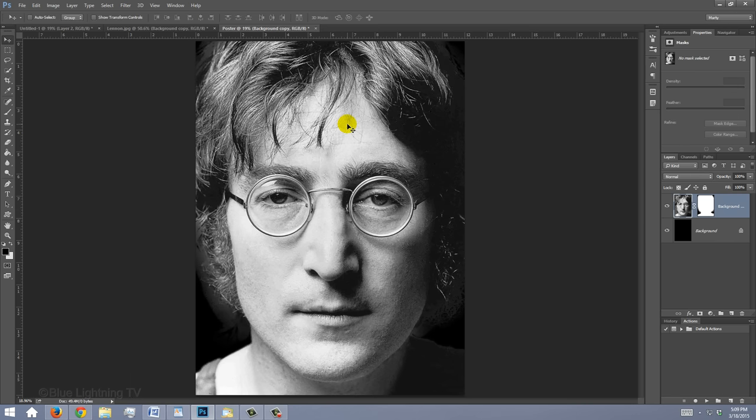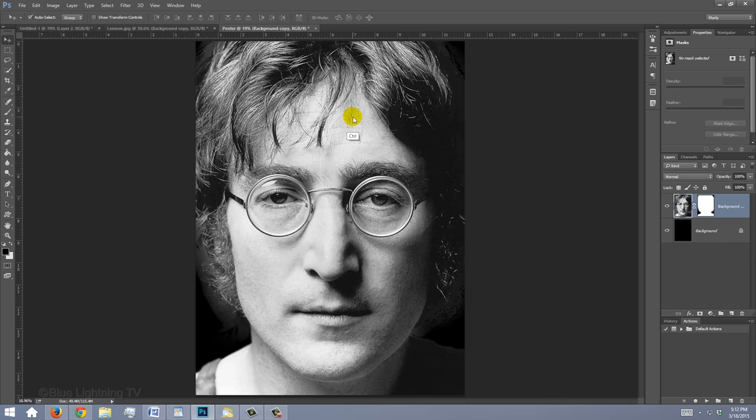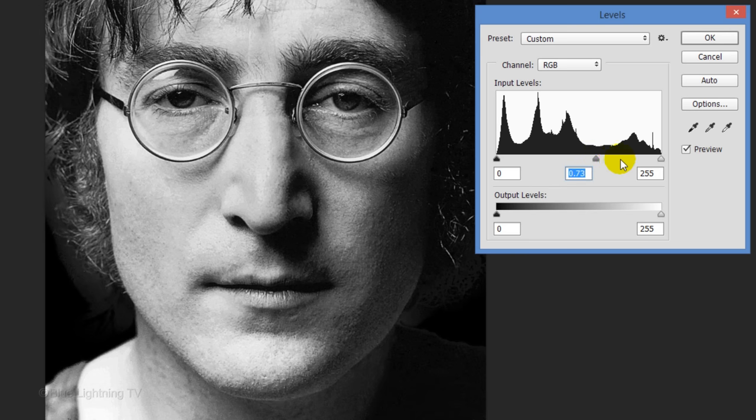To adjust the brightness and contrast of the face, open your Levels window by pressing Ctrl or Cmd L. Adjust the input levels until the shadows of the face are pure black and the lightest parts are bright enough, then click OK.